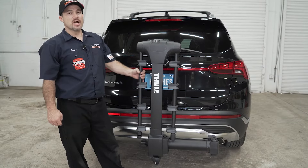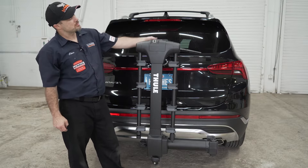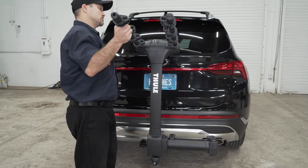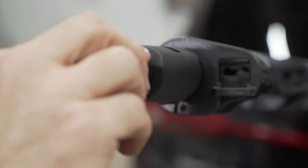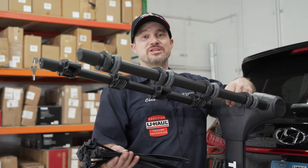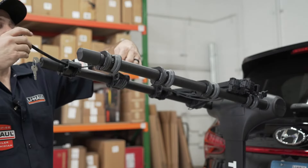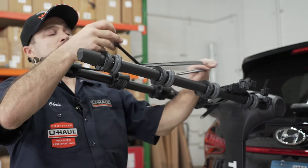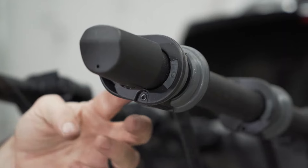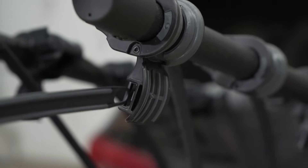We need to insert one more locking cylinder for the included locking bike lock. Let's go ahead and raise the arms by lifting on the handle here. We can now go ahead and install all the ratcheting straps. The ratchet side will face down. There will be four down cradle sections for a strap.